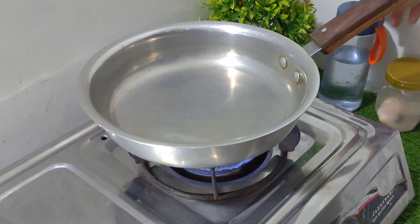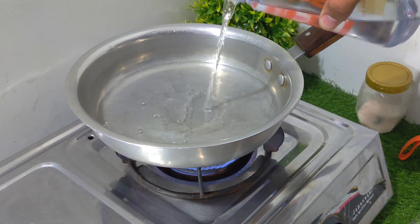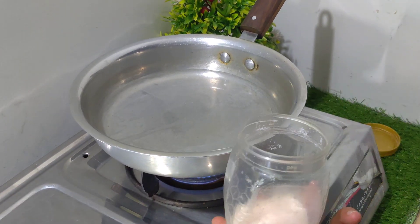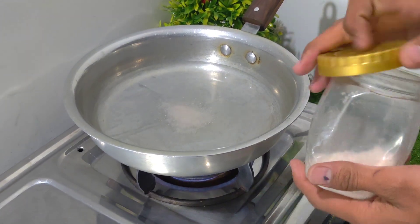Now let's head to the kitchen, where the transformation begins. I place a pan on the stove, add some water, and mix in a spoon of table salt. Why salt? It helps raise the boiling point of water, making the process more efficient.